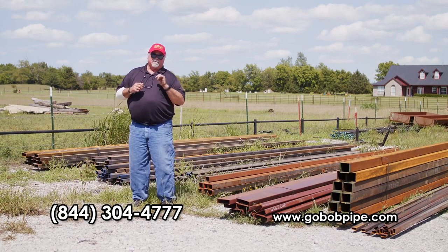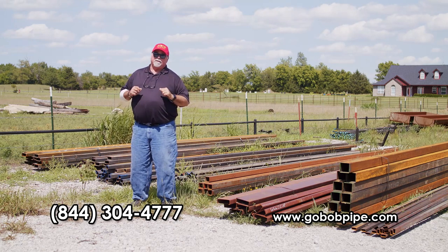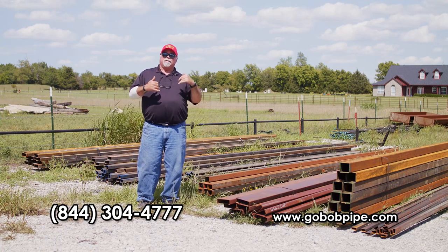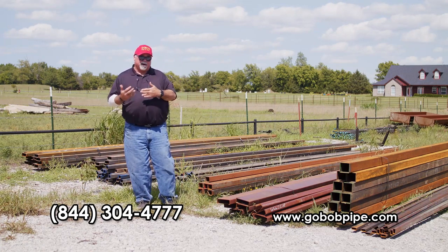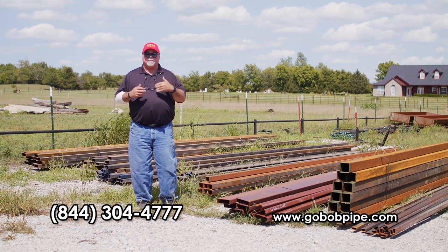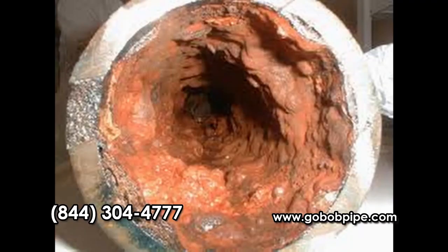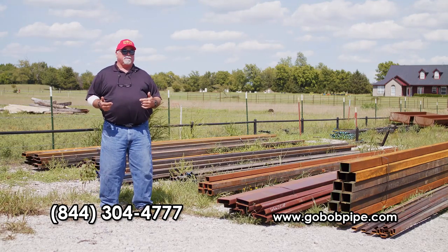If you've got any corrals to build or fences to put up this fall — or maybe even sooner — this is one video you don't want to miss. We're the company that 20 years ago talked about used pipe and why it's not a smart choice financially because it doesn't last. You also want to stay away from it because of something called NORM, which could be harmful to you or your loved ones.